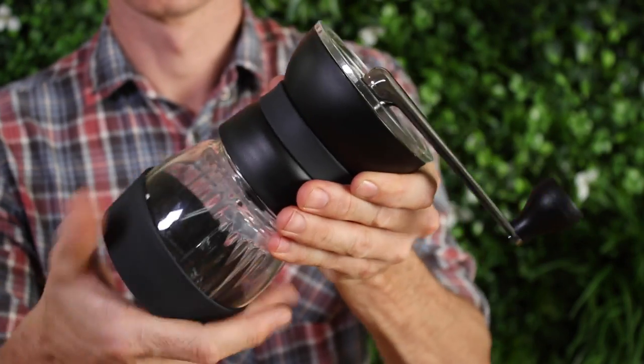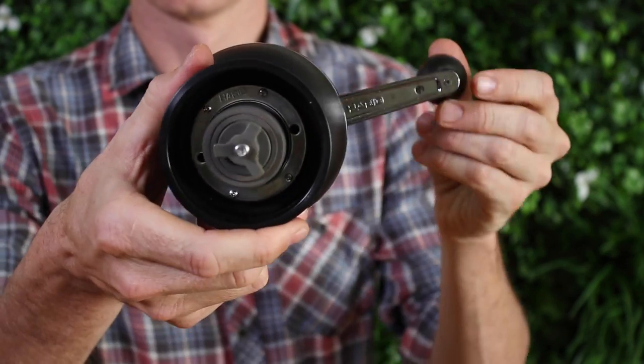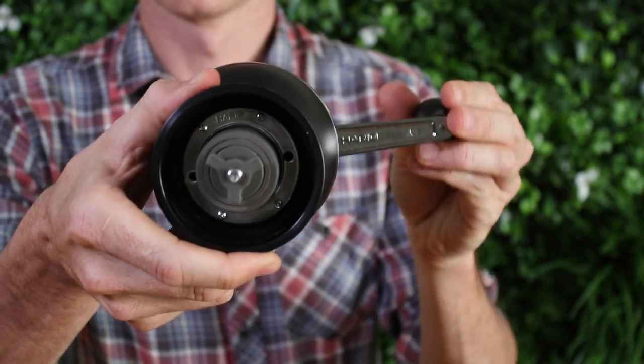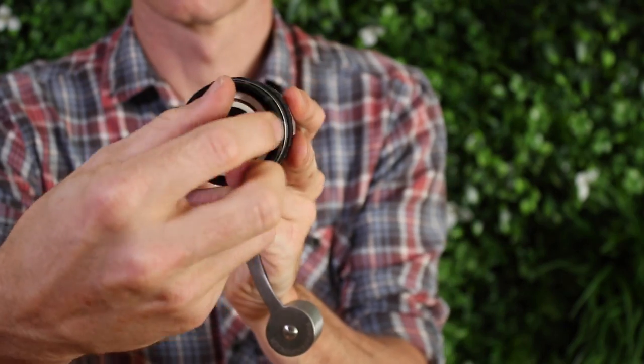I wouldn't necessarily grind on this setting, but now you'll be able to change it coarser one click at a time and keep track. You'll be able to bounce between brew methods or change up your grinds and know exactly where you are from the zero point.